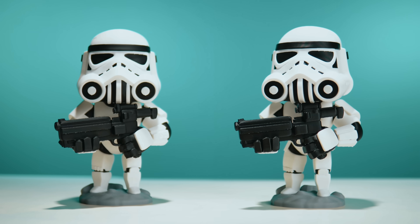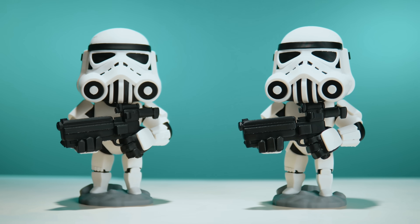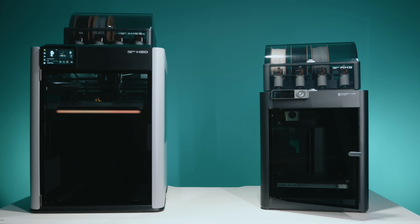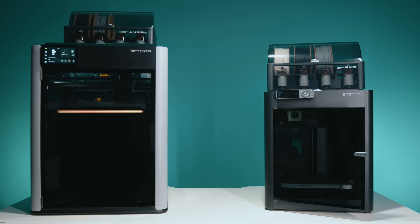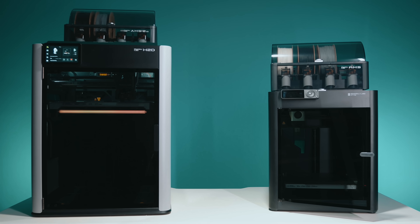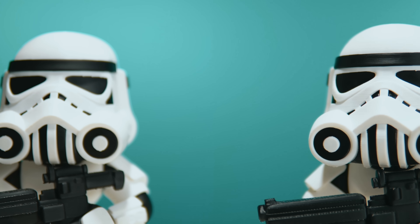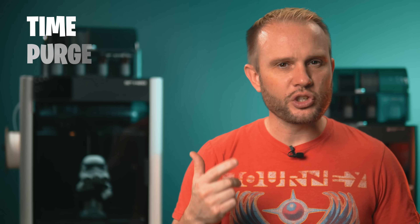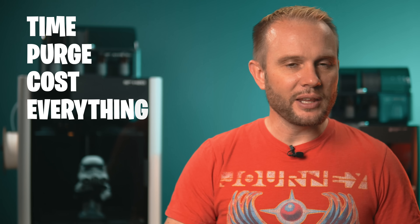These two models look nearly identical, but one took twice the time to print and wasted nearly half a kilo of filament. And the reason why? It might just explain why Bamboo's most expensive enclosed printer is actually cheaper than their cheapest if you print enough. Today, we're doing the math — time, purge, cost, everything. By the end of this video, you'll know exactly which of these enclosed Bamboo printers is right for you.